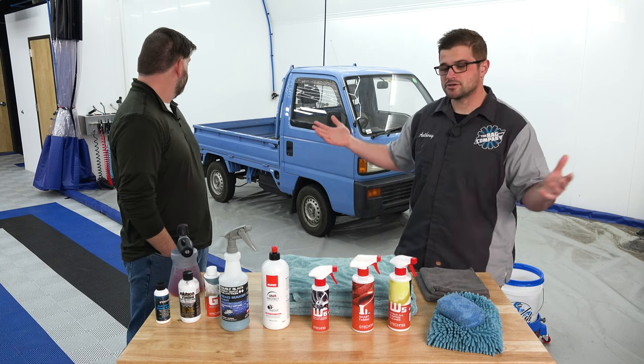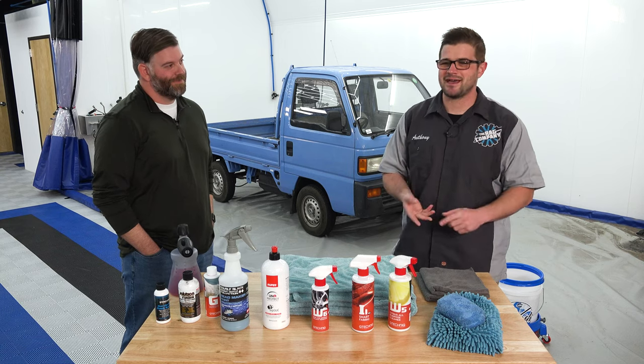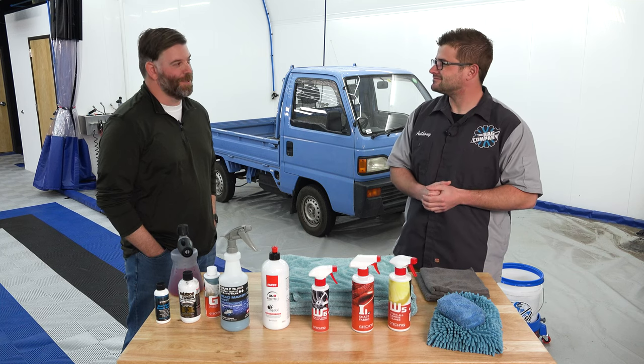Hopefully the wash will go pretty quick so we can get to the trim, we can get to the polishing, and really get this thing looking better than ever. You ready to get started? Absolutely. Let's do it.